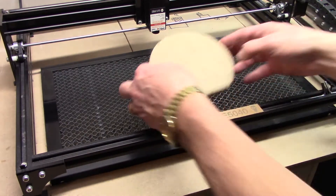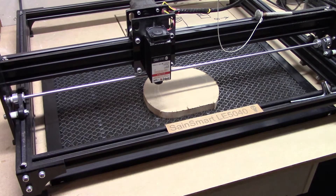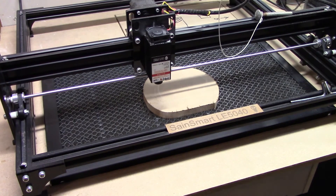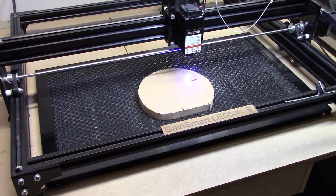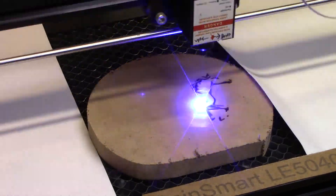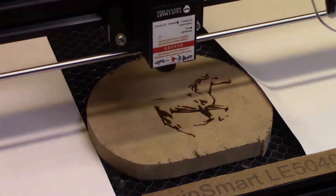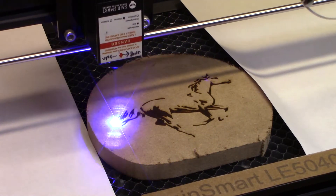So let's try this then. While doing this test burn on this MDF, I put down a couple pieces of paper on top of the honeycomb. The intent was to increase the airflow right on top and below the cutting area to see if that would help reduce the fumes, and it seemed to work pretty well.